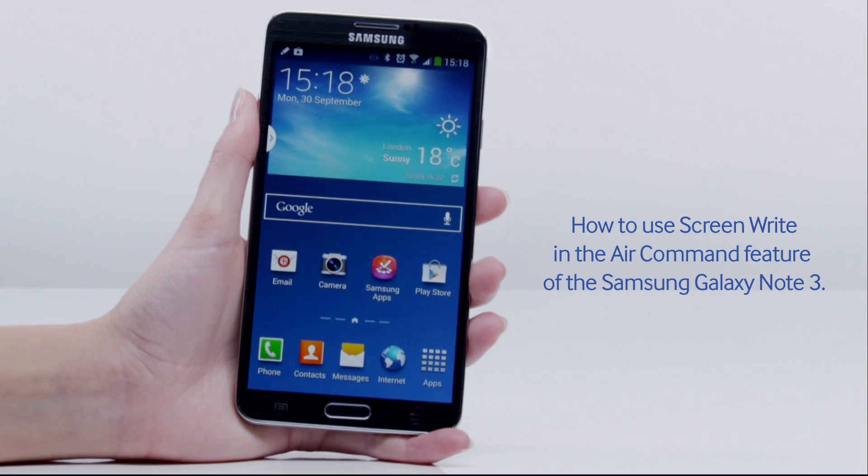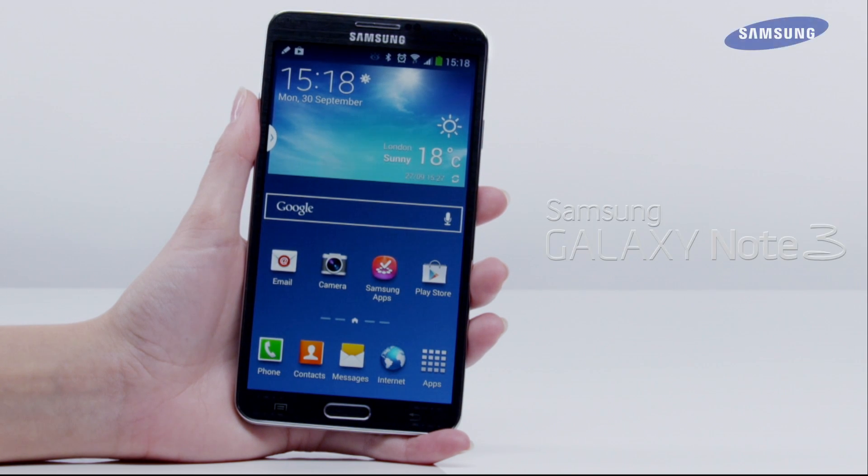Welcome to this step-by-step video in which we will show you how to use ScreenWrite in the AirCommand feature of the Galaxy Note 3. The AirCommand feature allows you to quickly access various functions and features of the Galaxy Note 3 by pressing the S Pen button while hovering the S Pen over the screen.